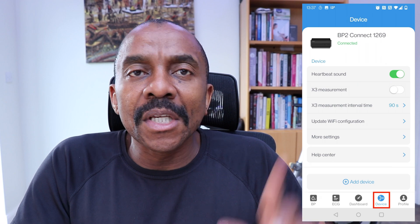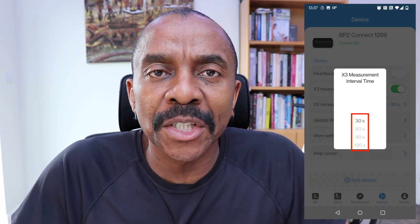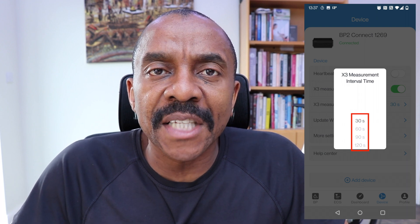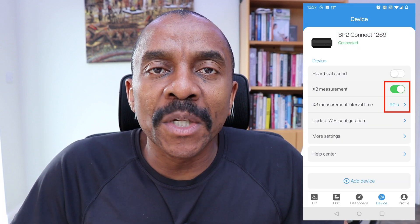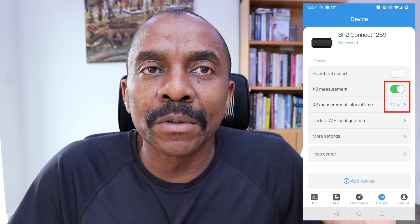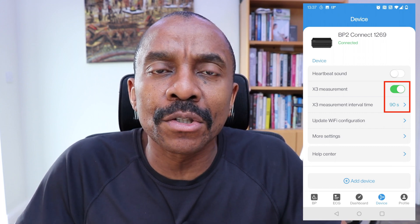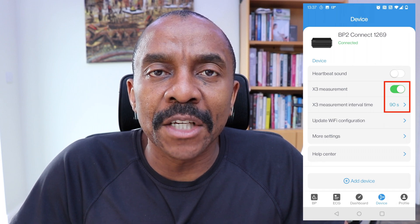When you tap on the device icon, you would see a screen like this. The blood pressure monitor has the capability of taking three consecutive blood pressure readings at intervals of 30 seconds, 60 seconds, 90 seconds, and 120 seconds. You can switch that on and the interface on the app would look like this, enabling the blood pressure monitor to take those readings at the interval that you set.